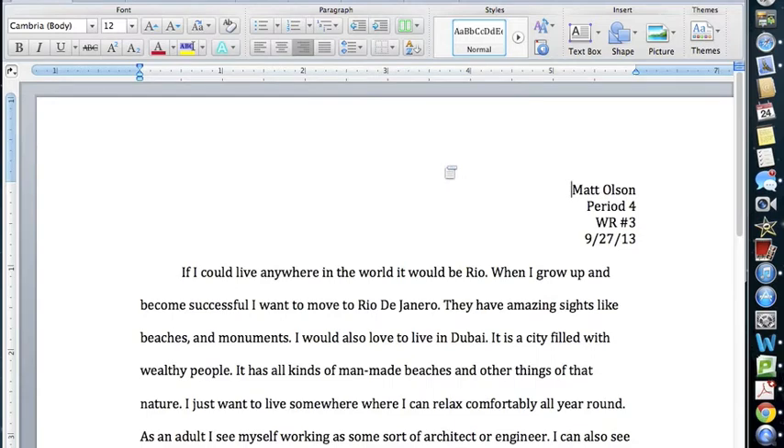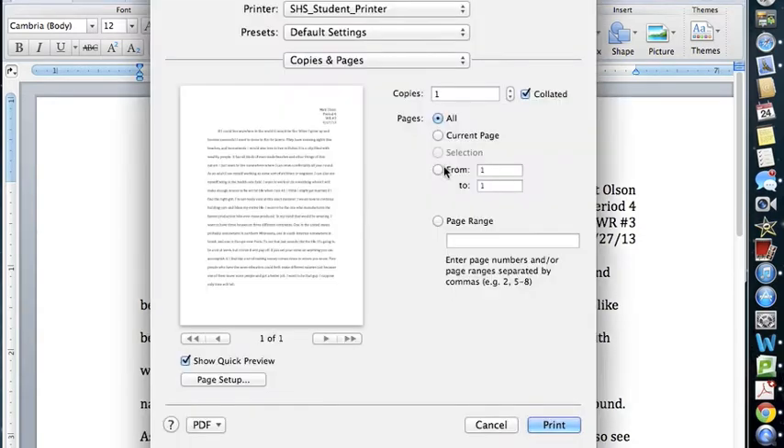Once you have that pulled up, use Command-P to bring up your print menu. Make sure everything's alright and then hit Print.